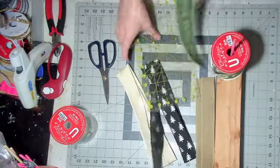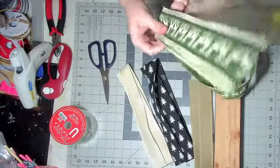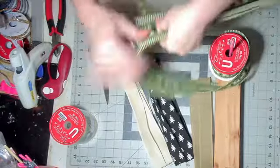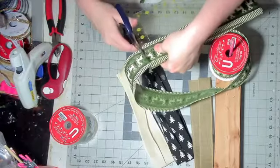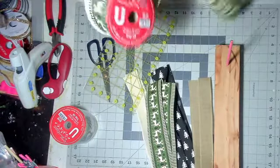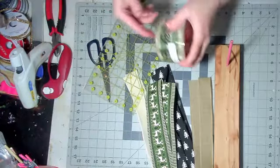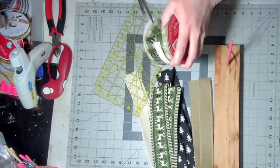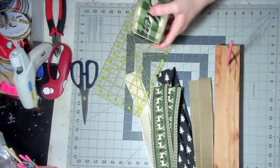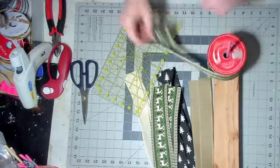Always use wired ribbon. It doesn't have to be exactly a yard but close to a yard. All the measurements are going to be the same on every layer, so you don't have to worry about measuring.